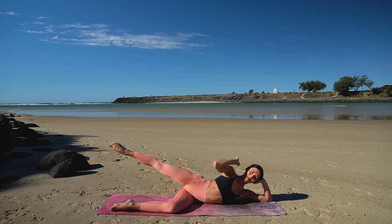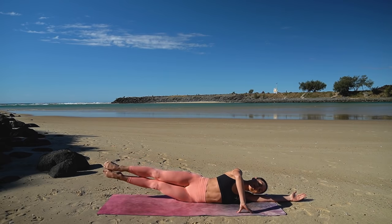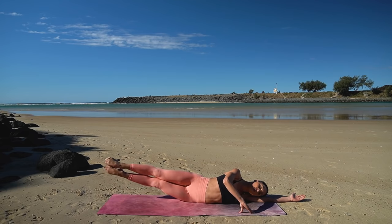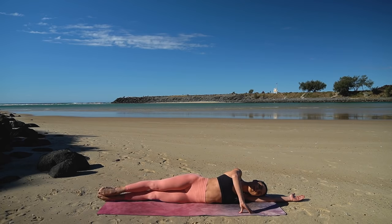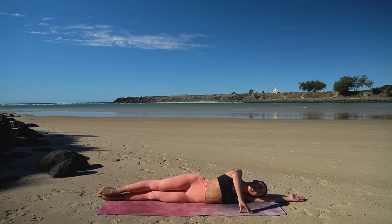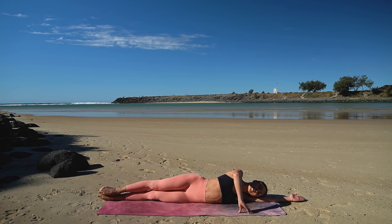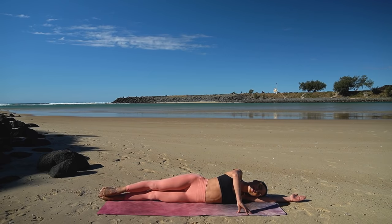Come all the way down onto your right arm resting your head. Extend your right leg out to meet your left. Then inhale, lower both legs. Exhale, lift. Inhale lower, exhale lift — eight more just like this. As you exhale, think of dropping your top rib down to your hip to really allow the strength of the side of your waist to lift your legs up — not only using the strength of your legs but also your core.